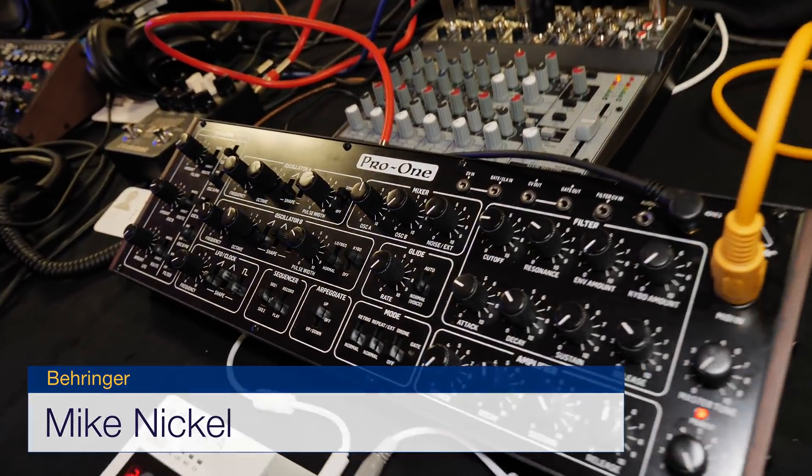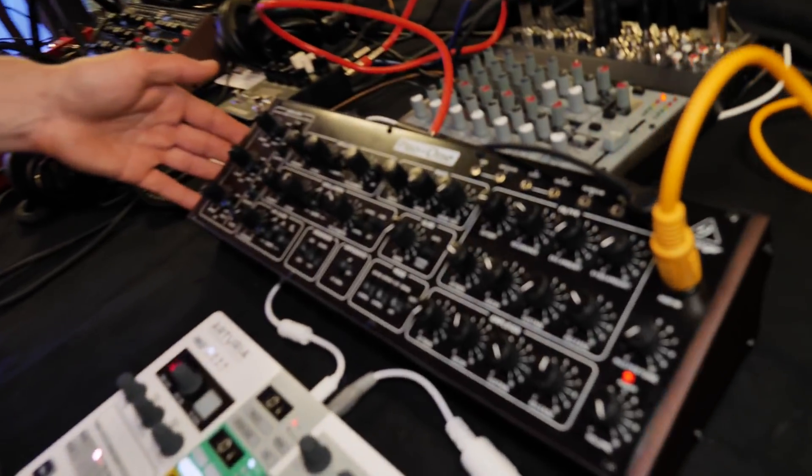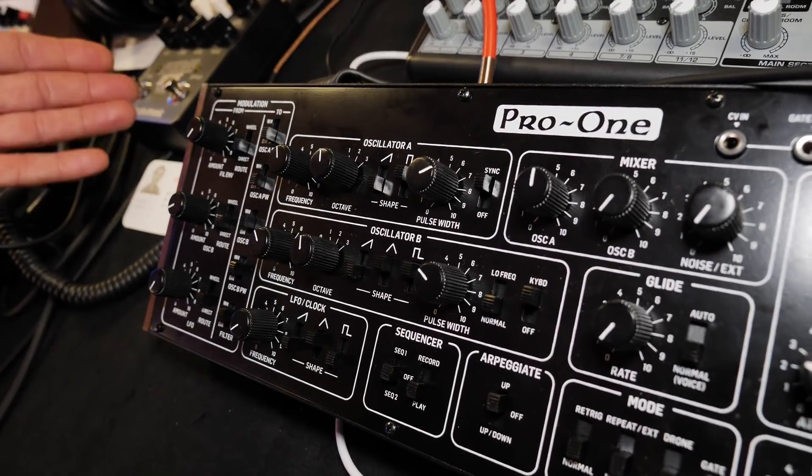Here we are at Superbooth 2018 with Mike from Behringer and we're going to take a look at the brand new Pro One. It's a one-on-one recreation of the Sequential Pro One, and it's as close as it can get.